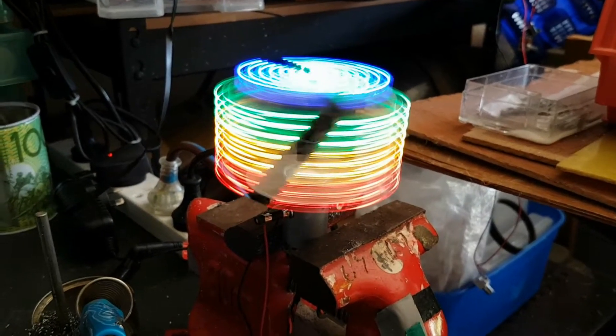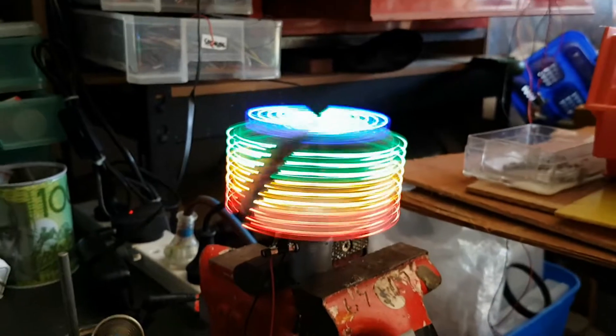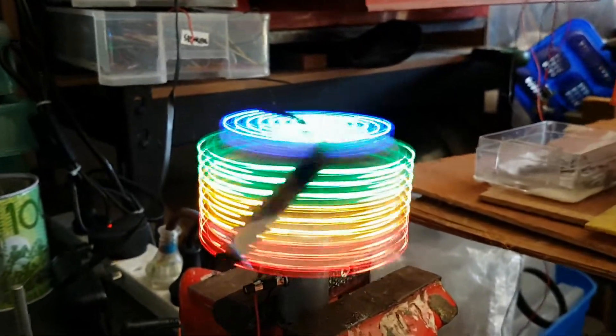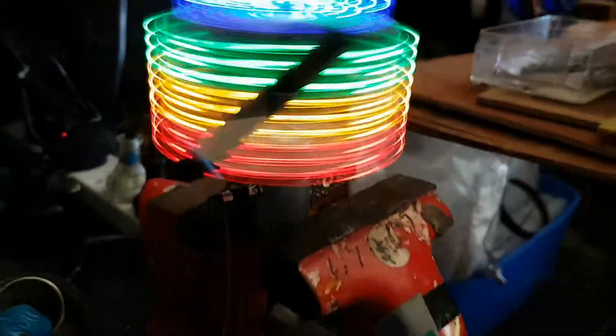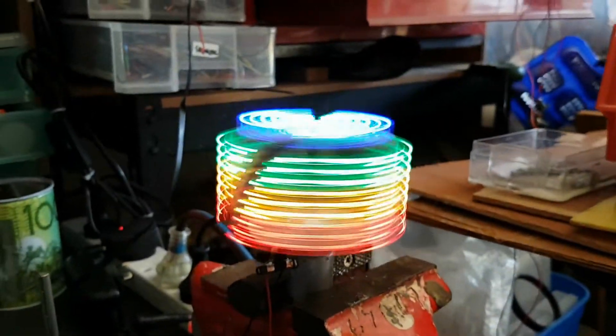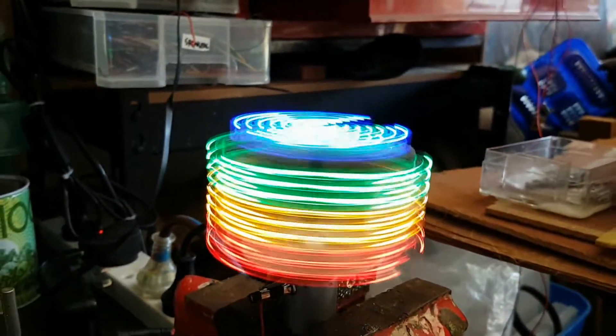G'day viewers, this is Troth from Troy's Digital Arts channel. I've made myself a simple PAV light display and I'll show you how I actually made this.